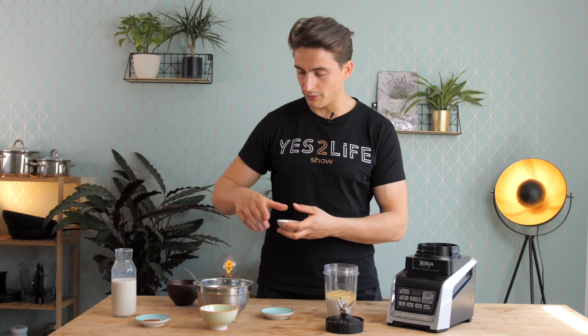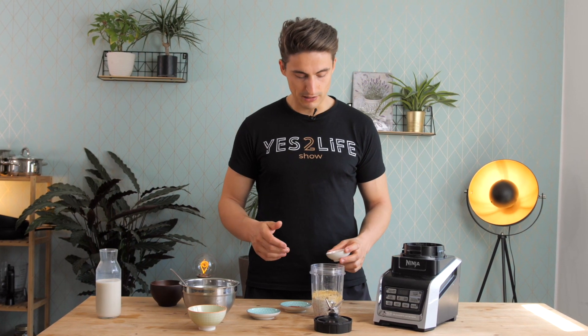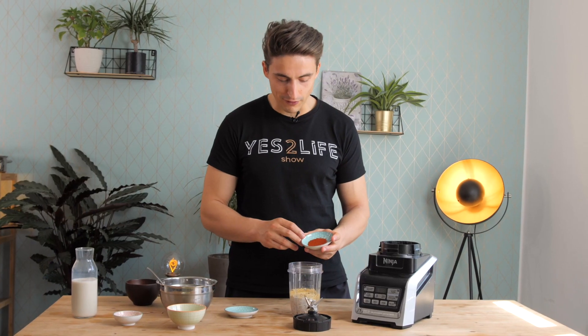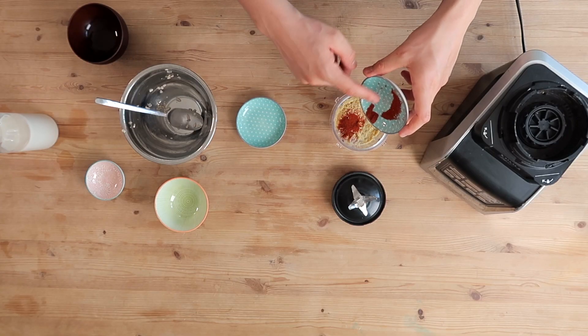I said 5 ingredients, but if you want, you can also adjust the flavor. This gives you a very basic cheese spread, but you can also add in some garlic powder — just a tiny amount because it's very strong in flavor. And then also one of my favorite spices, smoked paprika. This just makes everything better.